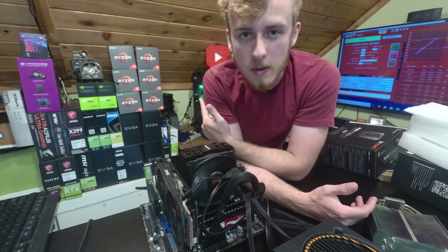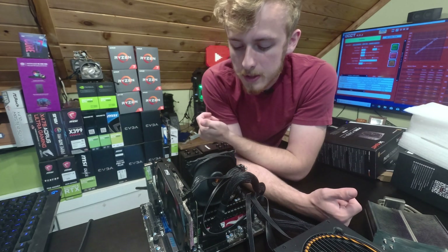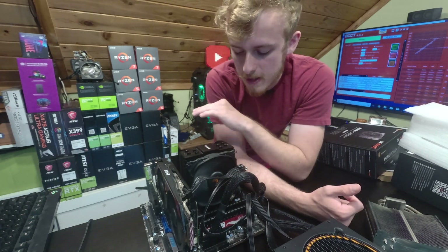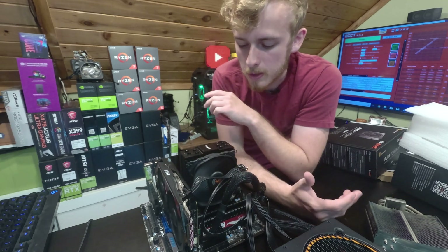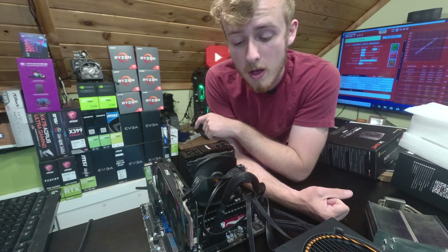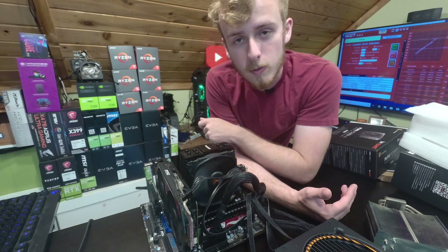I plan on putting the Ryzen 2700X on it in an upcoming build — that will probably be the next thing, and it'll be a full Be Quiet build. A couple of things to keep in mind: the instructions are a little vague on the bar that goes across the bottom to hold this on — just know that it should be flipped down so the divots line up with the heat sink. But that was the only downside for me. Extremely solid cooler overall, does a great job and keeps things very quiet, especially for being quite thin. You've got a lot of RAM clearance too, which I'm happy about.